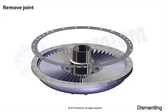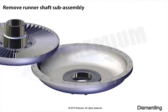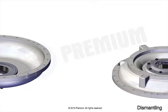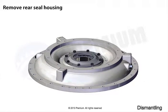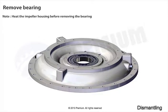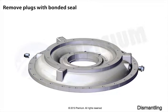Remove joint. Remove runner shaft sub-assembly. Remove rear seal housing. Remove bearing. Remove plug with bonded seat.